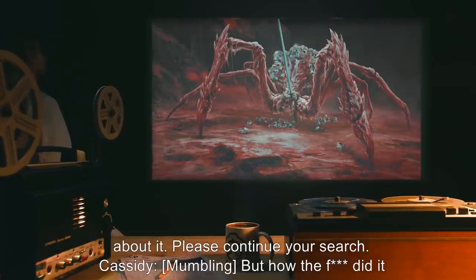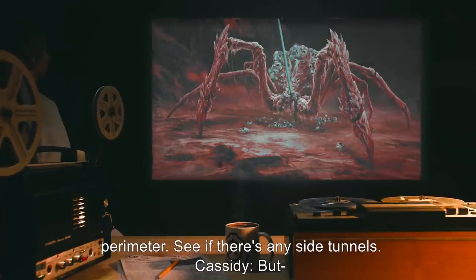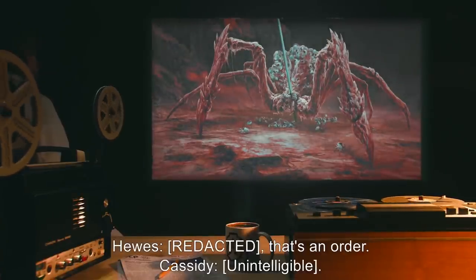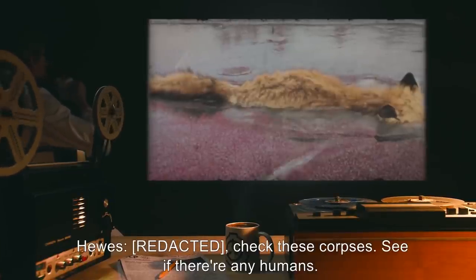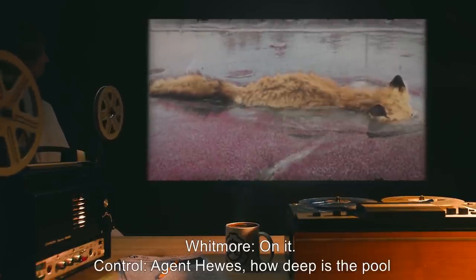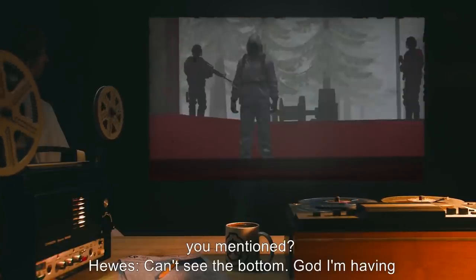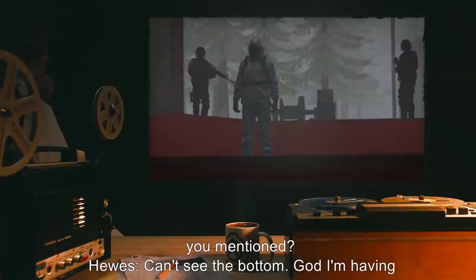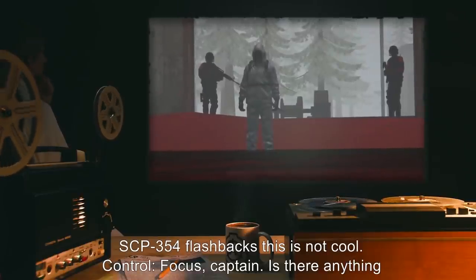Hughes: We copy, Control. Cassidy, sweep the perimeter. See if there's any side tunnels. Cassidy: But — Hughes: That's an order. Hughes: Check these corpses. See if there's any humans. Whitmore: On it. Control: Agent Hughes, how deep is the pool you mentioned? Hughes: Can't see the bottom. God. I'm having SCP-354 flashbacks. This is not cool.